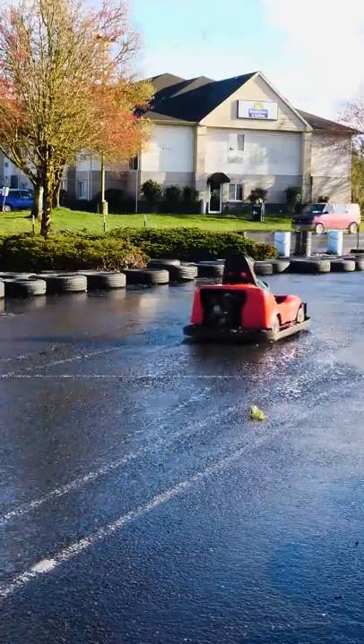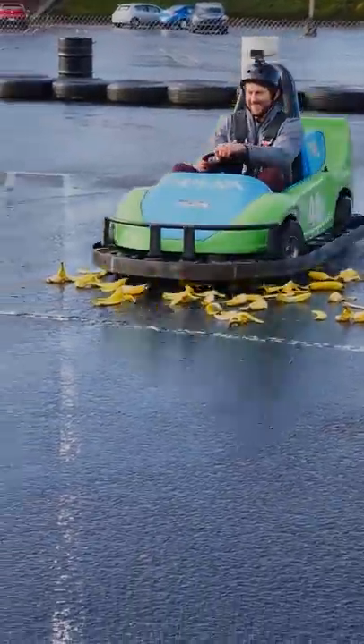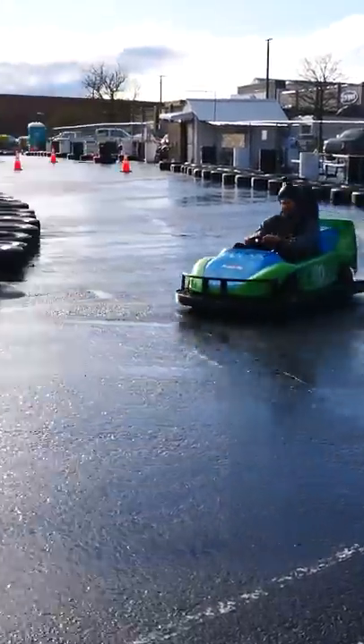Now let's try it with go-karts. One peel didn't really make me slip, so let's try a bunch more. The first time around I kind of slipped, but the next few times I made it just fine. Because I'm an awesome driver, I can do this.